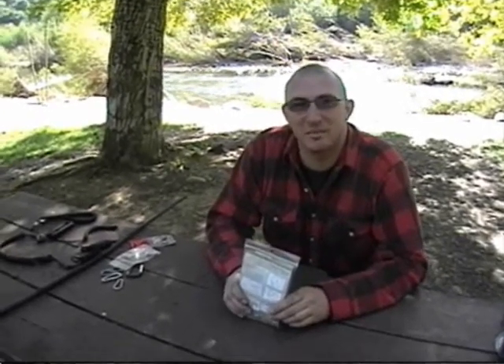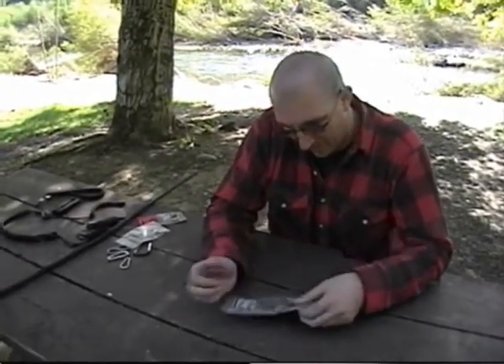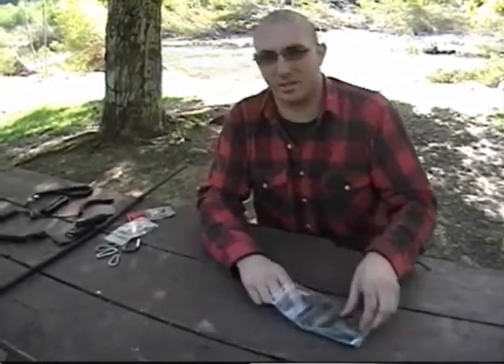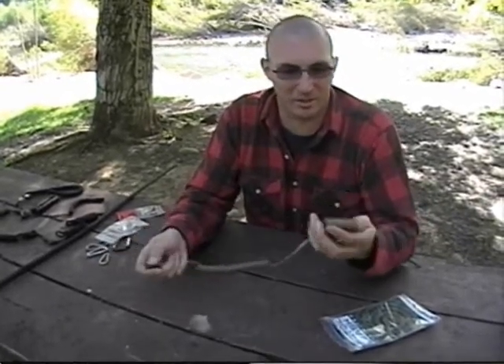Hey guys and girls, it's Matt from New Survival Skills. Something I wanted to show you today is something I mentioned a while back when I demonstrated my hiking rig - I just kind of pointed it out and told you I'd show you more about it some other time. A few years ago when I was working in nightclub security, I was over at Battlefield Adventure and I found this on a shelf - something I'd seen around before. It's a pistol leash, used mostly by SWAT teams and military.